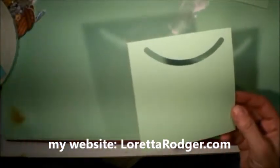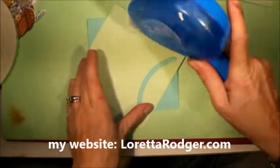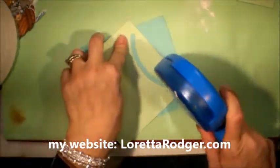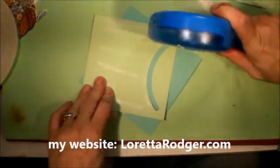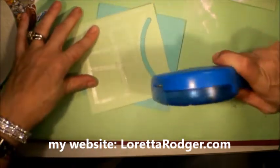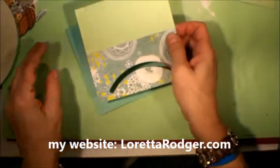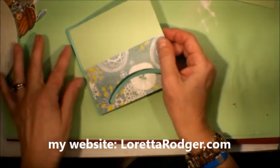I'm going to bring my panel over. This is the Xyron Mega Runner. I recently purchased many different items from an estate sale and this was among them. I'm really liking this — I did order some extra adhesive for it recently because it is a really strong adhesive. The card stock is also Stamping Up; it's called Coastal Cabana.